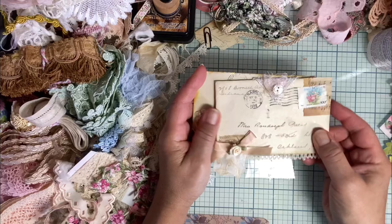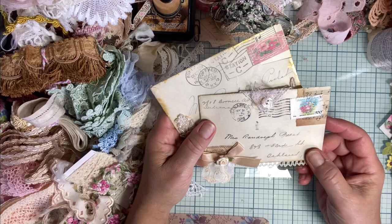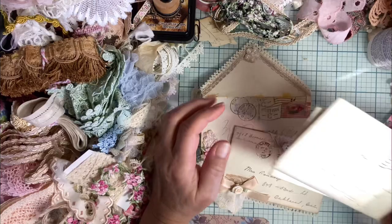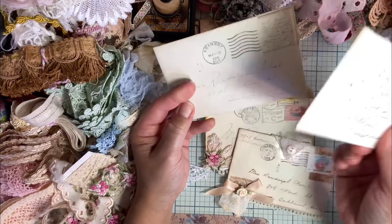These are actually vintage envelopes that I've received, or not received — I purchased them from an antique store in Monterey, California. Unfortunately, whoever had these literally cut off the entire stamp and the entire postmark. I'm thinking this might have been a really good stamp. I'm guessing they were a stamp collector that did that.